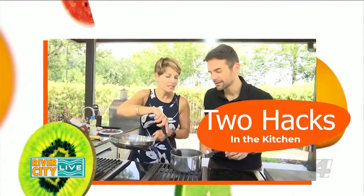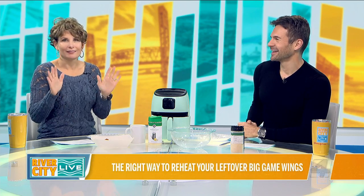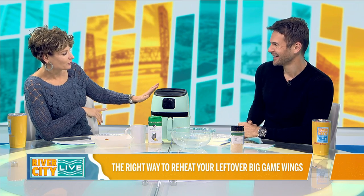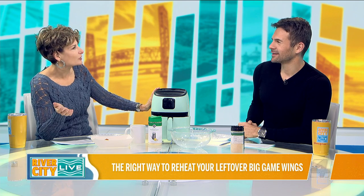After we have a guest like Chef Bear, who was in our kitchen just a few moments ago cooking a delicious dinner for Valentine's Day, it's almost a little bit embarrassing — not enough to not do it — but to do two hacks in the kitchen. And it's almost a combination with Air Fryer Friday, even though it's a Tuesday, because we're going to use our air fryer for chicken wings for the big game.